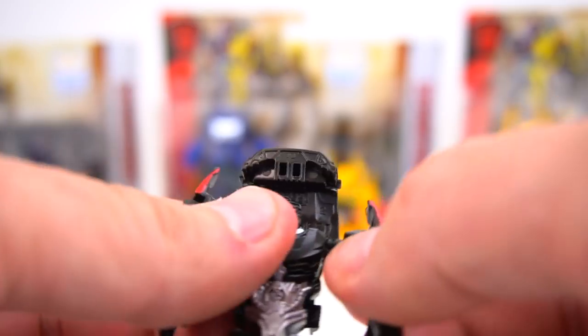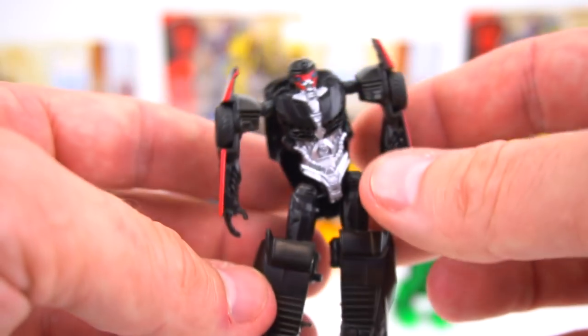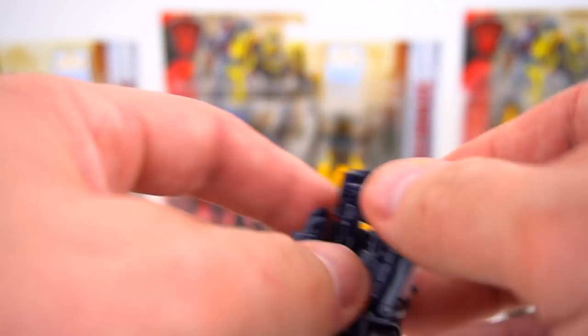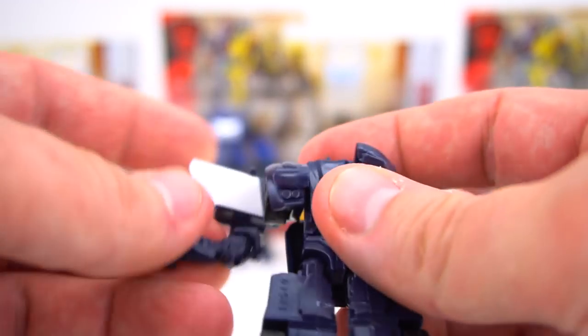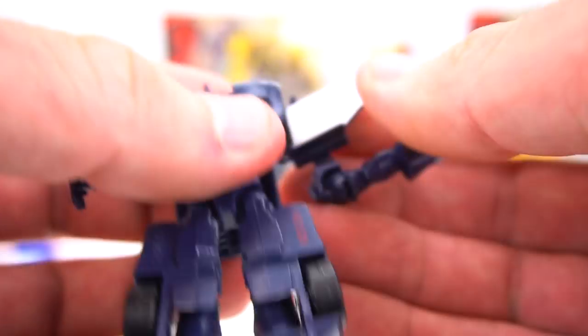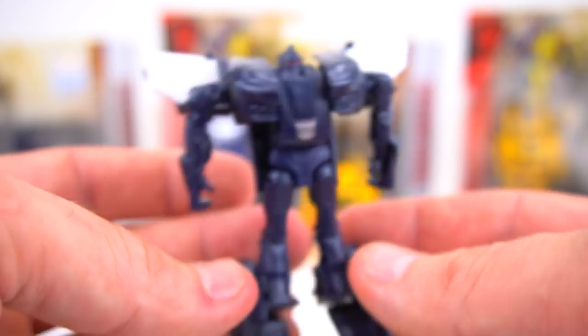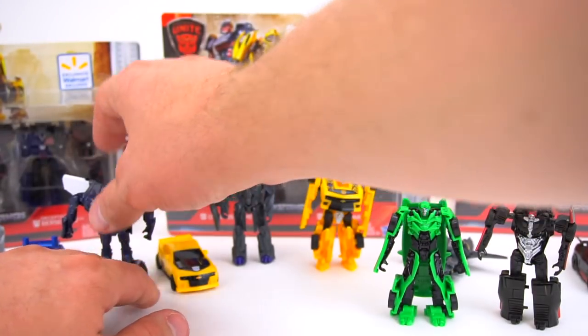Hot Rod is pretty simple as well — boom, just like that, Legion Class. Oh, you've got to flip these feet down first — forgot about that. Okay, so he came in a single pack. Here is Barricade — he's got a lot of steps when he transforms. His doors go up here, you've got to flip things around, and there you go — Barricade all transformed.